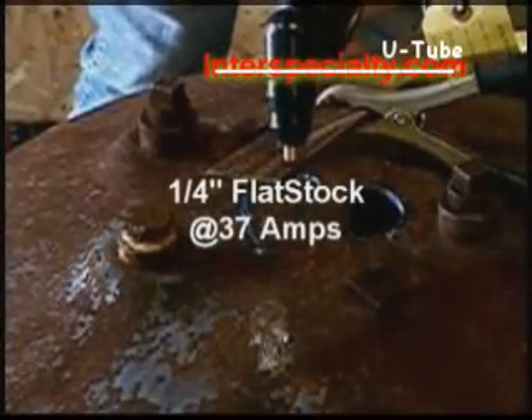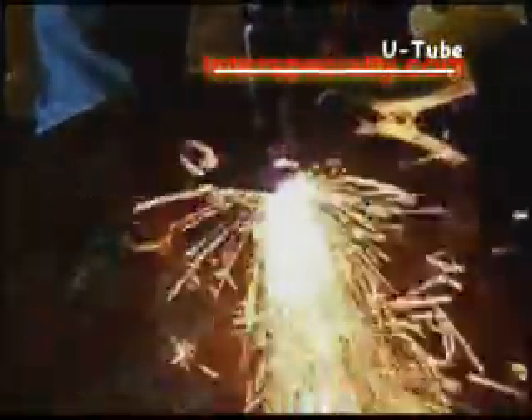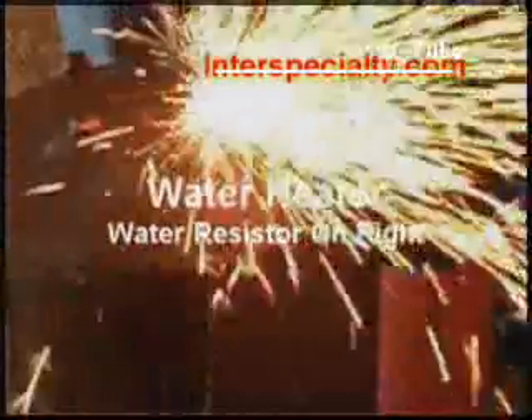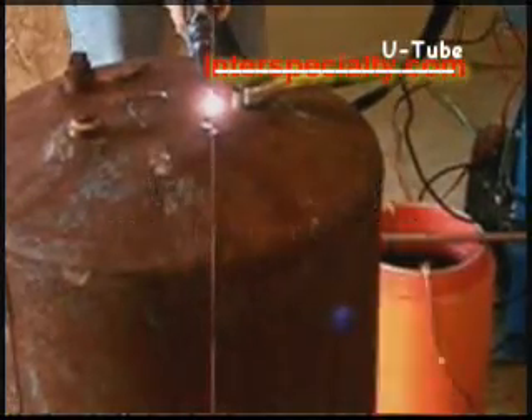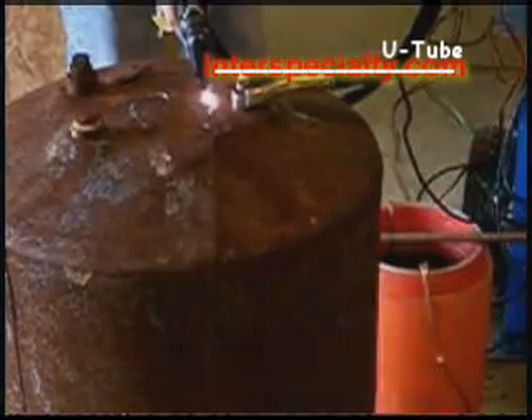Here we can cut quarter-inch flat stock with no problem — the amperage drawn is 37 amps. Here we're cutting a water heater, about a quarter inch thick, and it cuts with no problem. There's more of a problem dragging the tip across the rough, rusty surface than there is for it to cut.